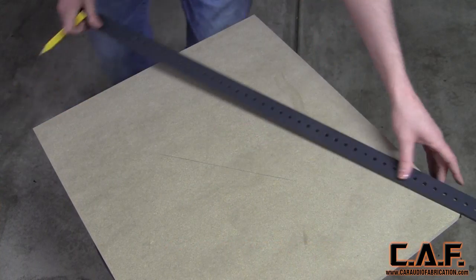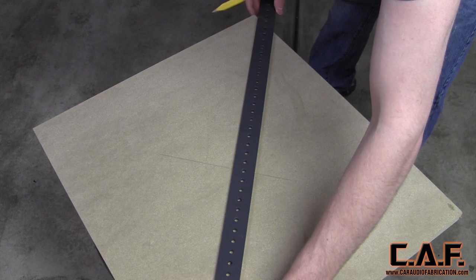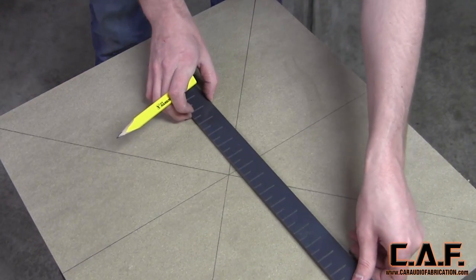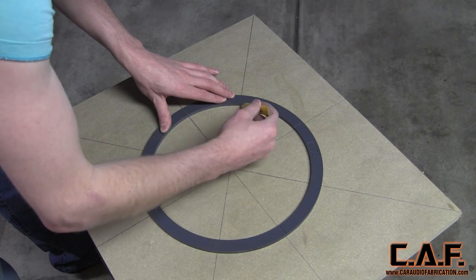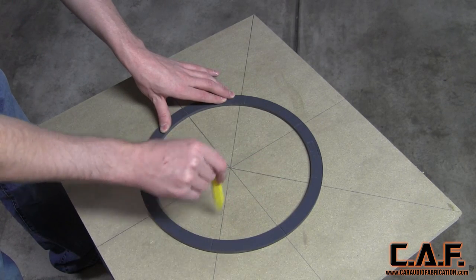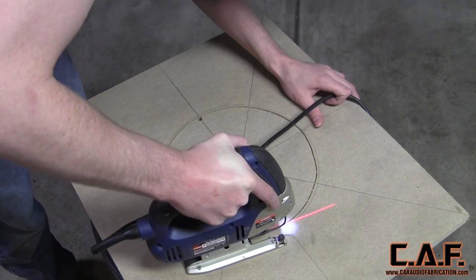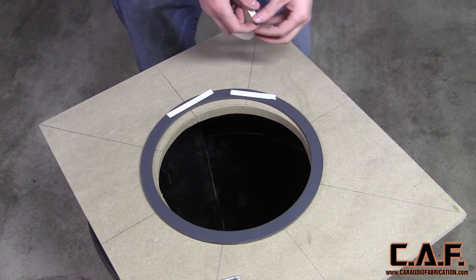I started with this large piece of ¾-inch MDF and found the middle by striking lines from corner to corner. I then drew lines using this cross-arc tool that intersect with the center point. This allowed me to perfectly line up one of my Mobile Solutions circle templates and draw the circle. After drilling out my starter hole, I ran my jigsaw around the inside perimeter of the circle, saving about ⅛-inch of material.